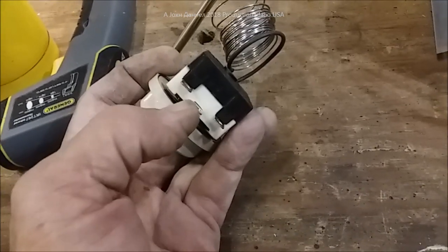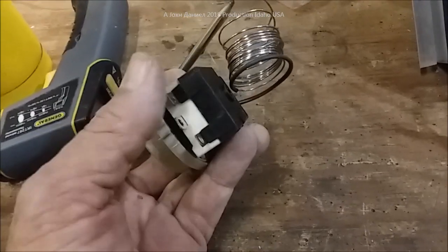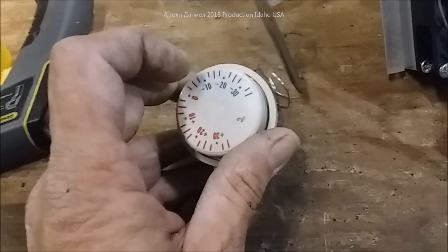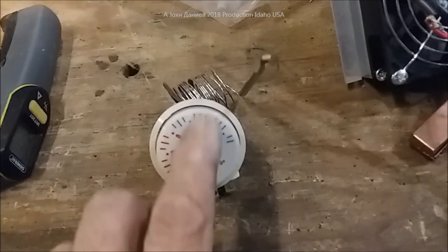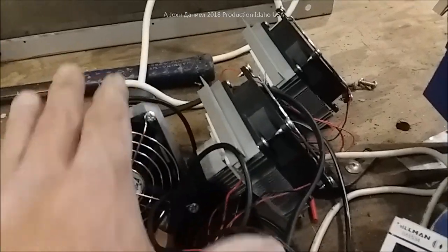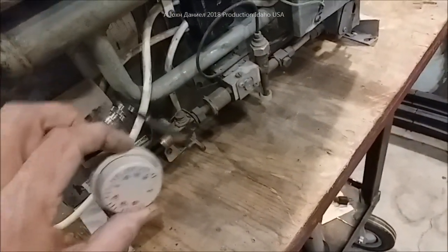You have a normally open, normally closed, and center - we'll be running this on normally open, to close on heat rise. Anytime it gets above the set temperature, whether in the blue or red range, it'll close and kick the units back on. We're going to use two of these - one to control two peltiers in the refrigerator and another to control one in the freezer. We'll mount these on a little frame in the back.